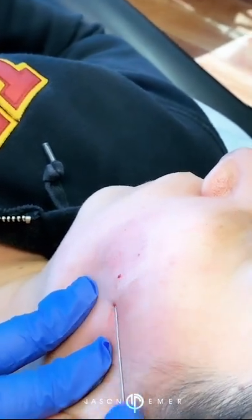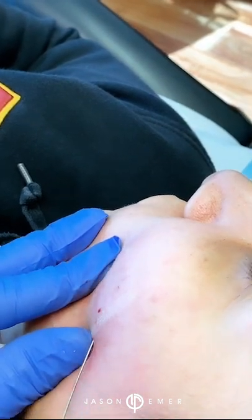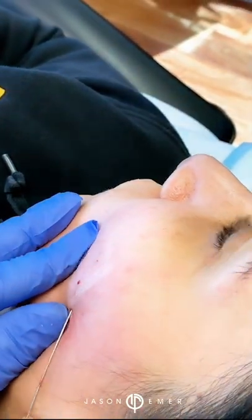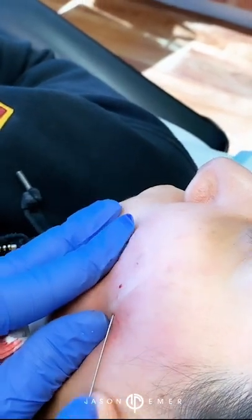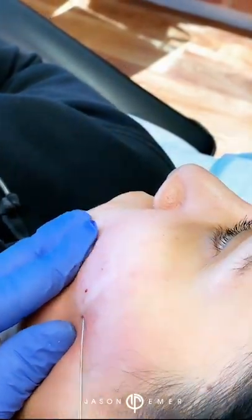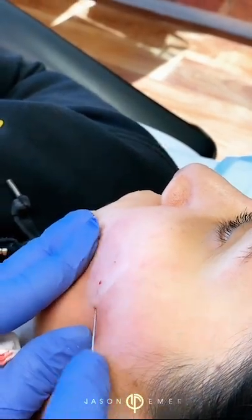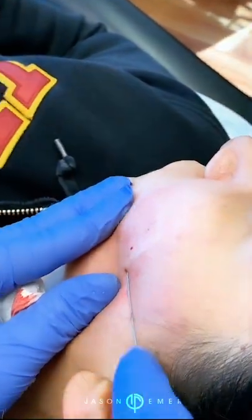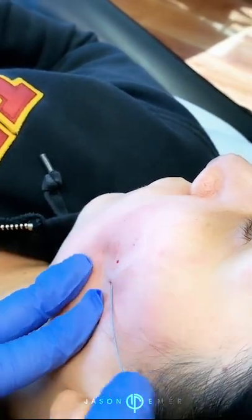And when you pull out, there's literally no bleeding, and that's because we're using a cannula. In the old days, we used to use a no-core needle, which was a very sharp needle with a razor blade on the end, and that would cause a lot of damage to the tissue. Now, when we do this, she'll get bruised and a little swollen, but it's not nearly what it was before.